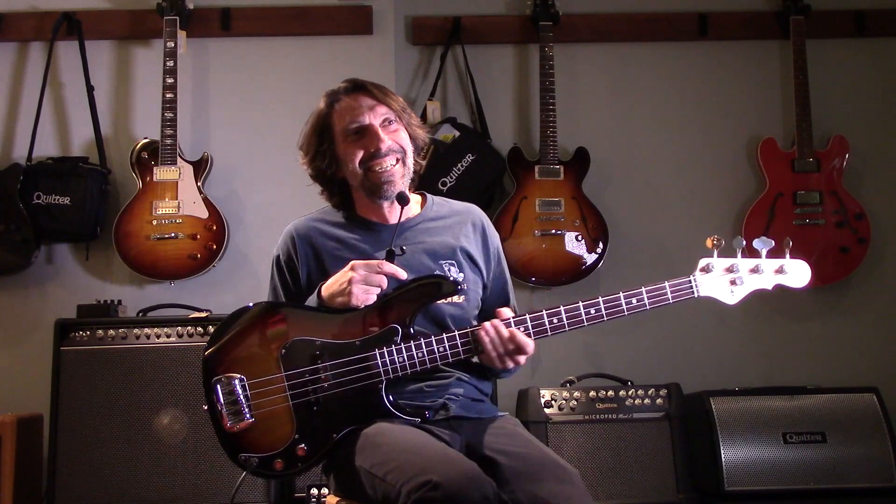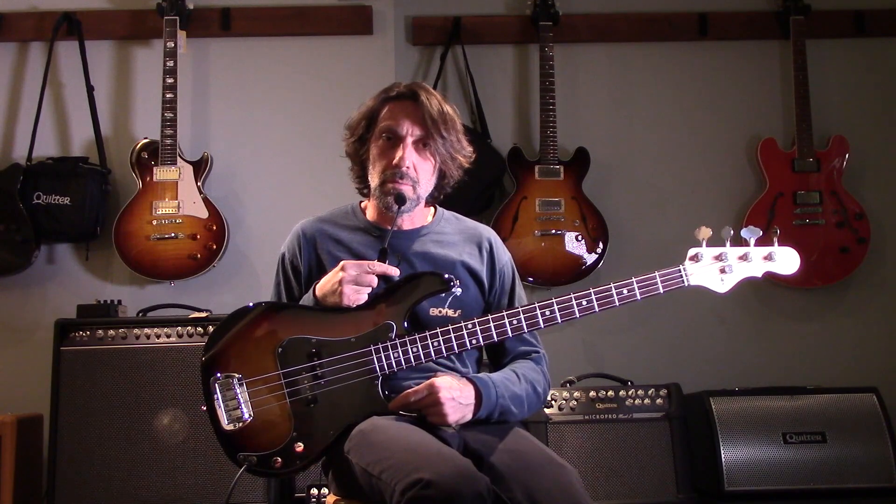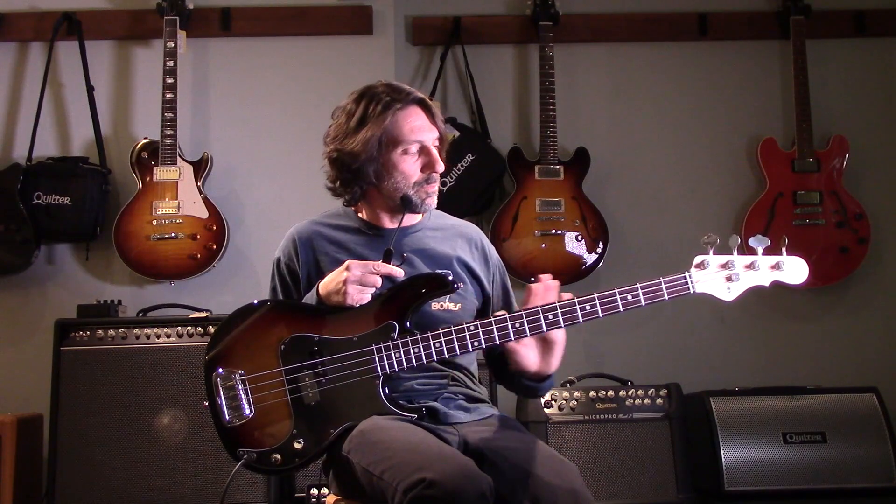Hey, how you doing? I'm back. Did you miss me? Anyway, we've got the GNL LB100 bass here, three-tone sunburst finish, black pickguard, rosewood fretboard with the one and five-eighths nut width and a beautiful neck profile a la GNL.